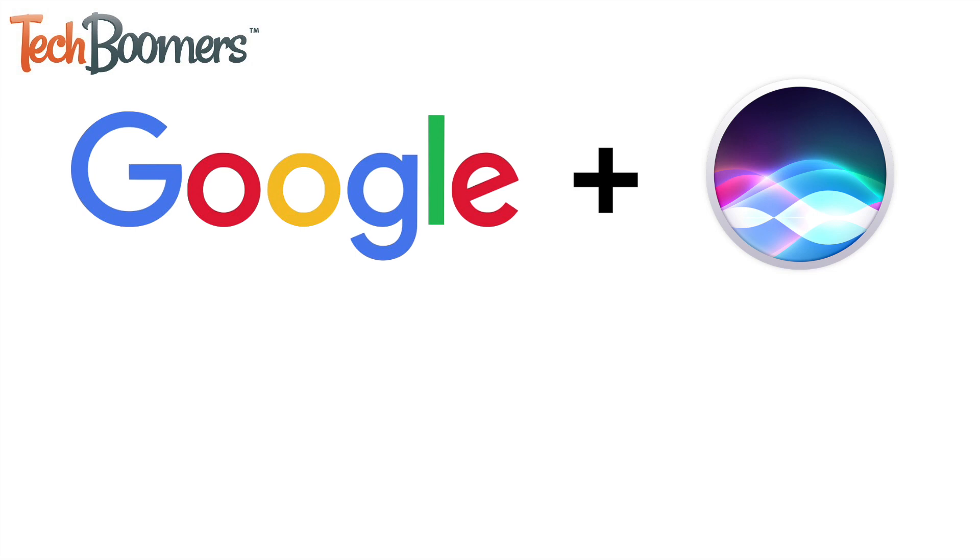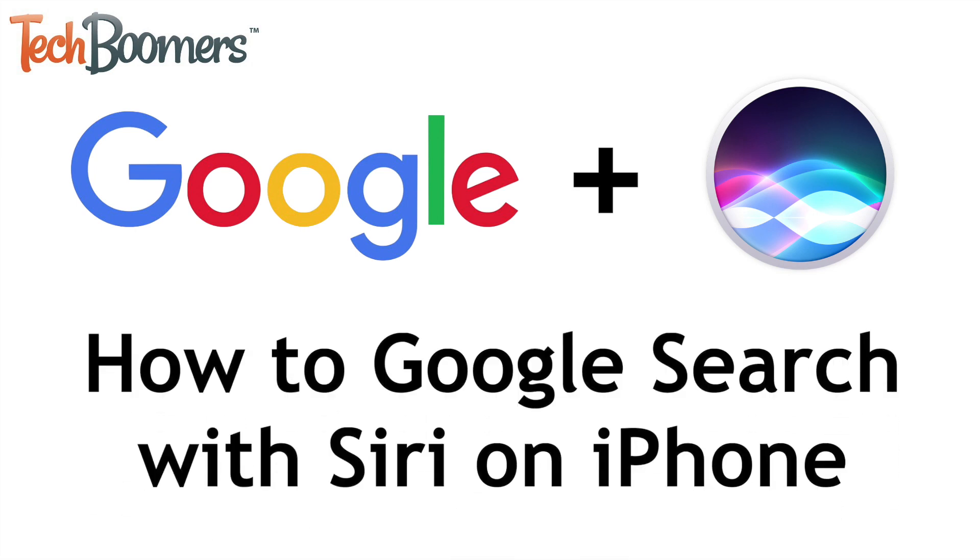Want to search Google hands-free on your iPhone? Finally, you can! I'm Jessica from TechBoomers.com, and in this video, I'll show you how to set up a shortcut to search Google with Siri on iOS. Now let's get started!